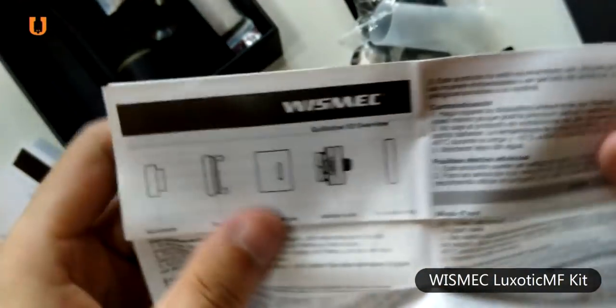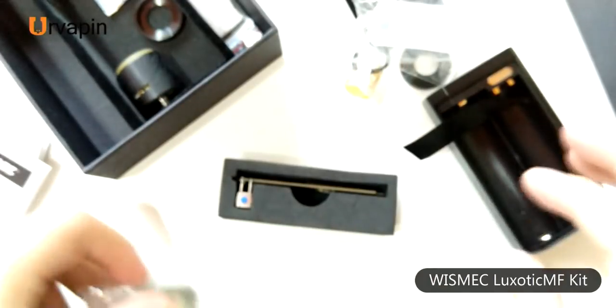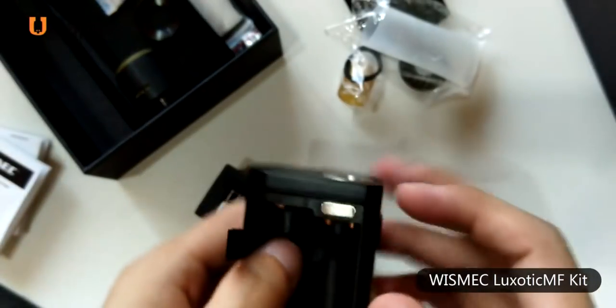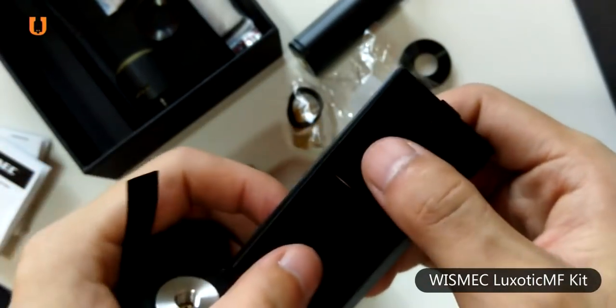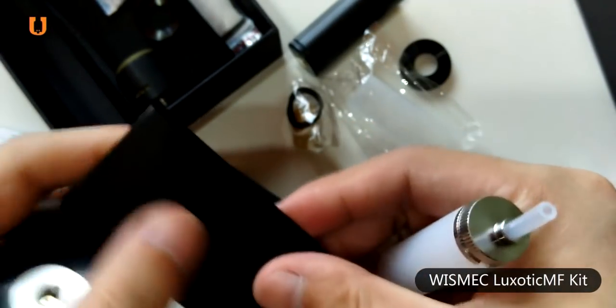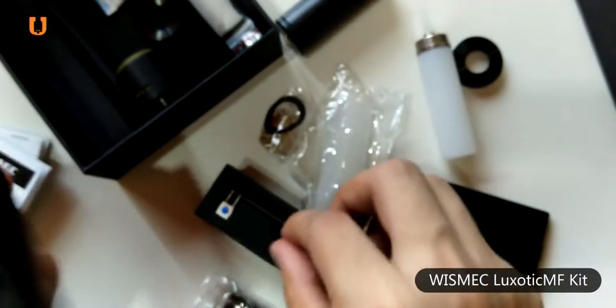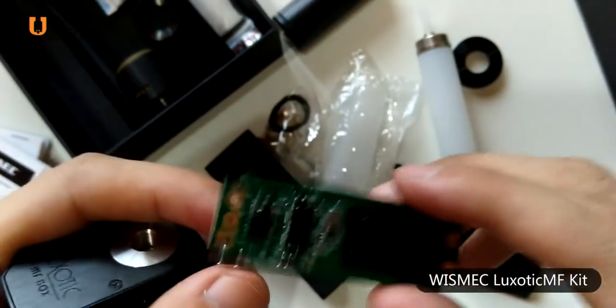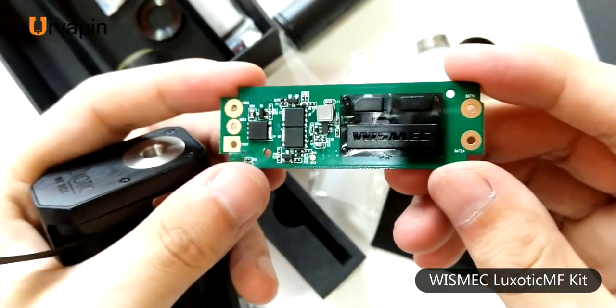Now for the Guillotine V2 RDA. Compared with other squonkers, this one has two advantages: first, it protects the silicone bottle from the shaft so you won't worry about leaking; and second, there is a deep well and a PCP port, and you can rebuild it if you are good at DIY.